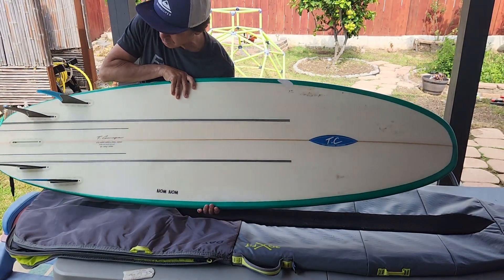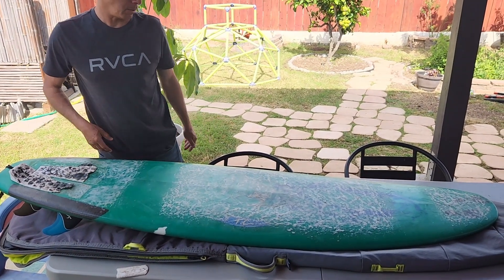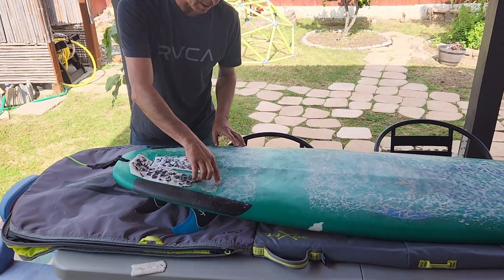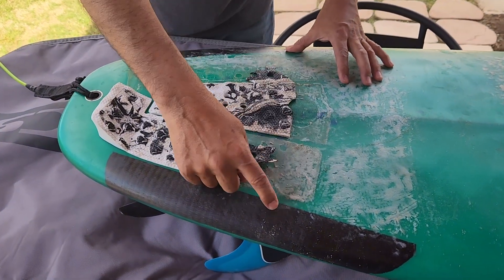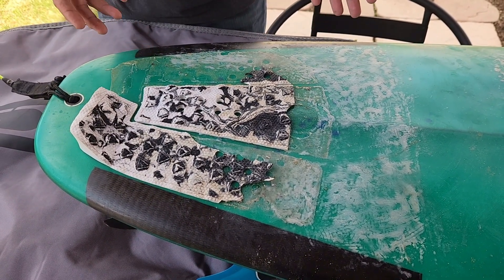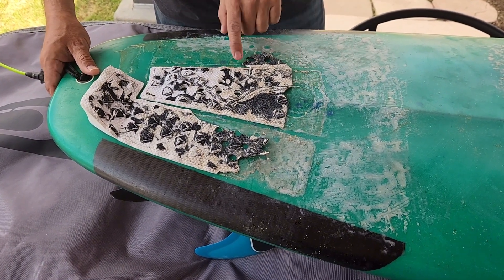It has dings in a variety of places all over the board, so it has to get close enough. That way, if this thing ever gets destroyed, we'll be able to cut out a better one. Come down closer — you can see the outline from the rest of this traction pad that's already been eaten away. I put so many days of surfing into this board that I literally went through the traction pad. I haven't gone through many pads in my time, but this one definitely did.